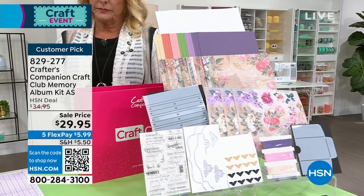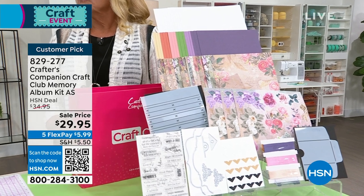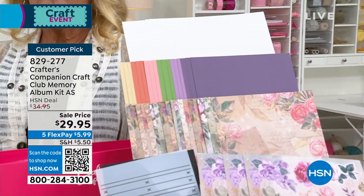You pay your $29.95 every month — it comes out of your bank every month — and you get sent a craft kit every single month. Each month, the craft kit teaches you a different craft.